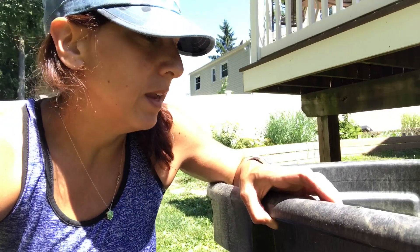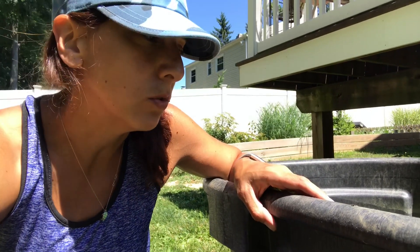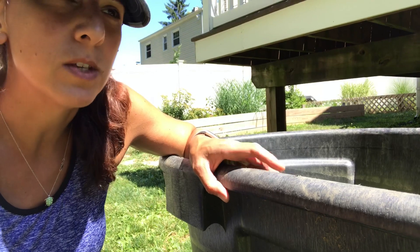Hey guys, we had a Facebook follower ask us about our snake neck slash side neck turtle enclosure. We have them outside, so I'm just going to do a quick video on these guys and how we have them set up, and also our Florida soft shells.